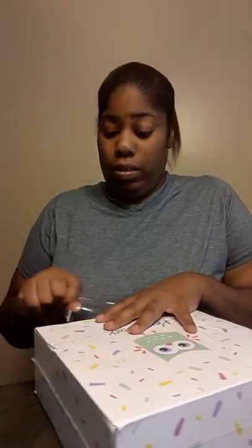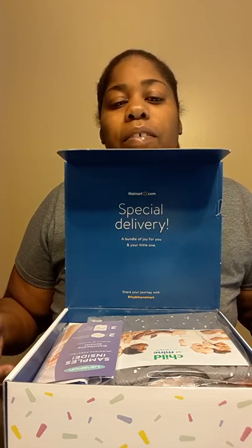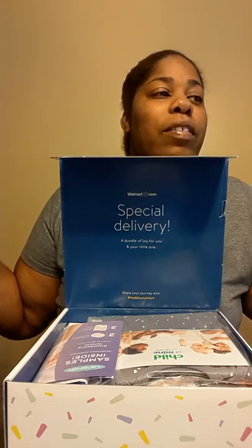If y'all hear my son yelling in the background, please ignore it because he's on his game. Okay, let's see what's in the box — special delivery, a bundle of joy for you and your little one.